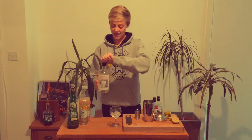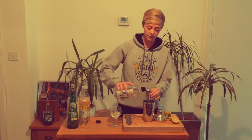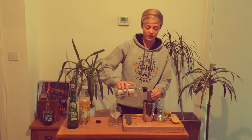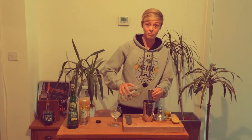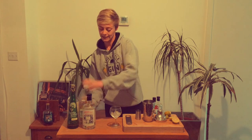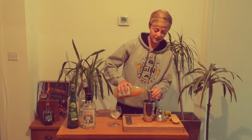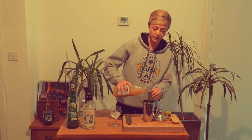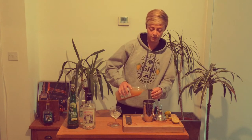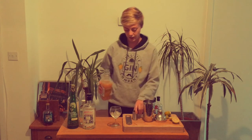To start with we're going to take our gin and do a nice double measure. The great thing about making cocktails at home is that you can do nice home pour measures, so don't worry about being too specific on that. I've just poured that into the shaker which has got some ice in it. We'll pop in the cloudy apple juice next — about 75ml of apple juice goes in there.